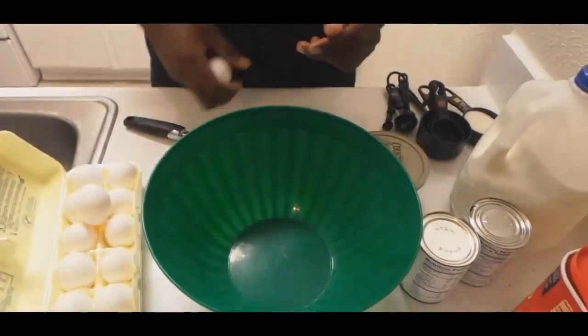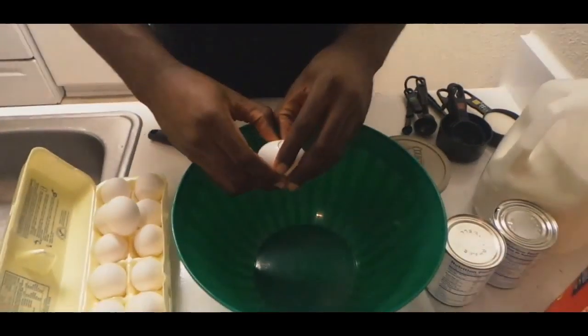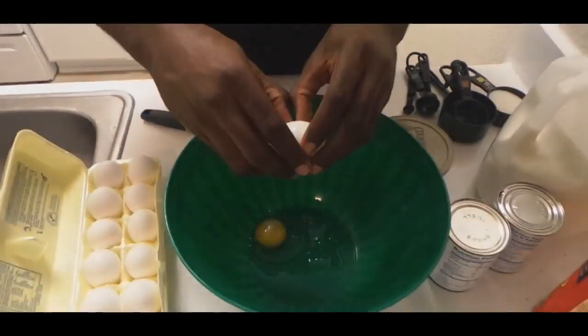For right now we're going to do the nine eggs. So what we're going to do is just crack the eggs — I tell you, everybody knows how to crack eggs.